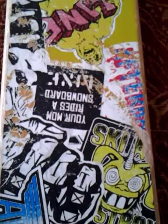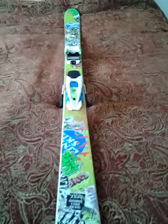Sup guys, got the new Line After Bang skis 2012-2013 — the only ski built like a skateboard. As you can see, it's laid wood like a skateboard.